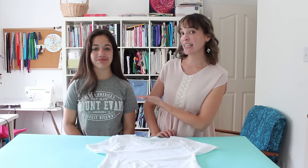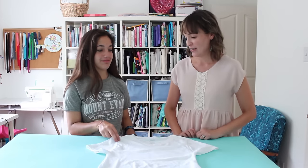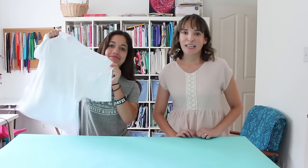Hey y'all, I'm Melissa from Mellie Sews and today I'm joined by my cousin Andrea. Like me, Andrea has short girl problems. So today we're talking about how to take a t-shirt and make it smaller. This is handy when you buy a thrifted t-shirt that's too large, or when you find nicer t-shirts in the men's department but they are too large.